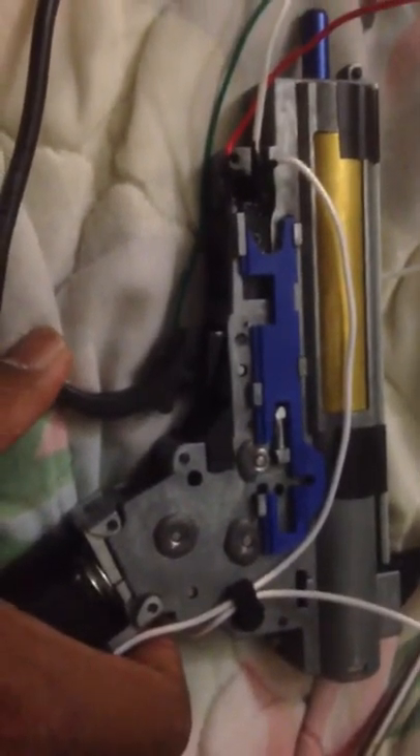Hey Zach, this is the video I was talking about. So I got everything connected to the battery — the connectors, the MOSFET right there — and the trigger seems to be loose when I press it.